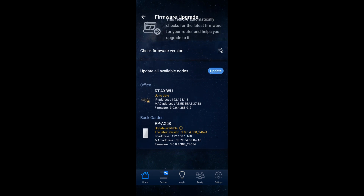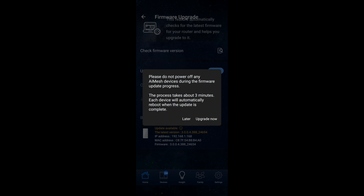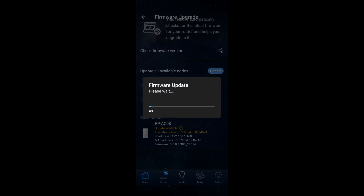So if you then just click on update again, it tells you not to power off the AI Mesh node and that it can take a few minutes — in this case three. Just click on upgrade now.